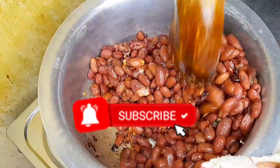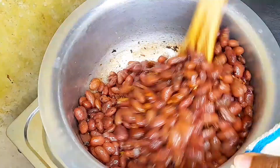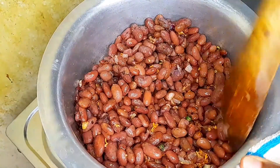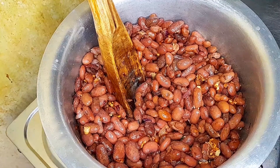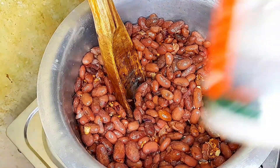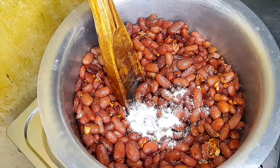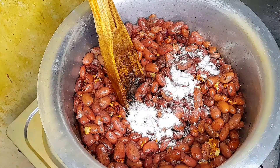Stir very well so that the beans can incorporate well with the flavors. For coconut beans, I prefer mine without tomatoes or tomato paste — but you can add it if you want, it's totally optional. People generally don't use tomatoes in coconut beans because they tend to alter the authentic taste.